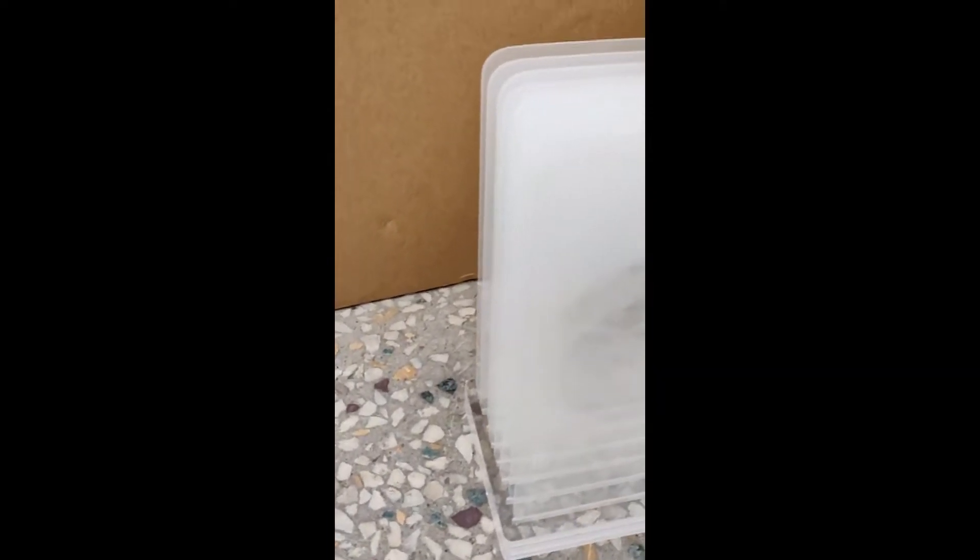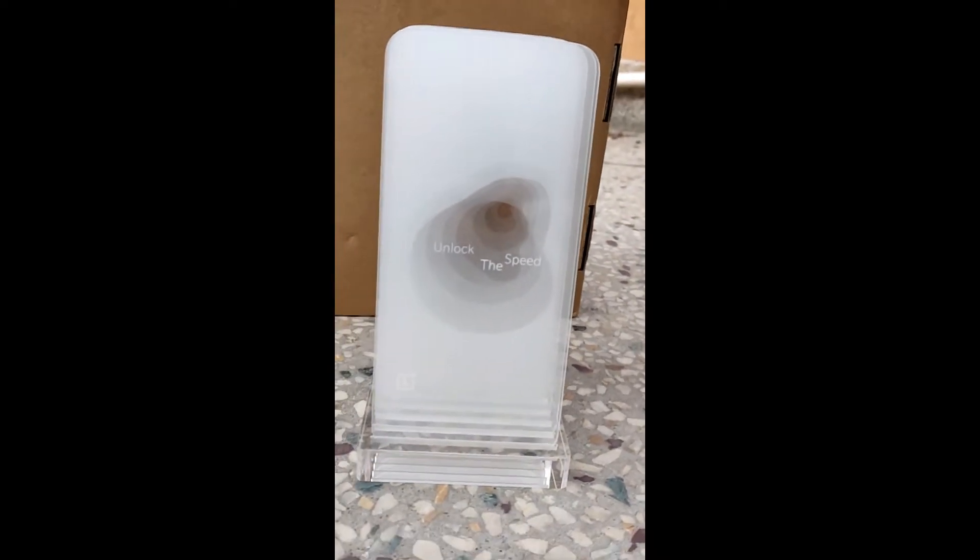And the message is: 'Unlock the Speed.' That's it. Thank you guys for watching — make sure to subscribe for more OnePlus 6T updates.